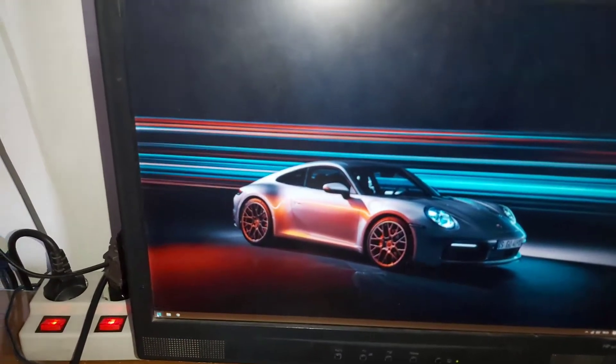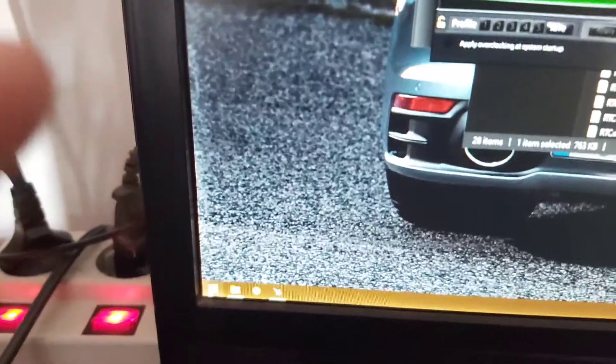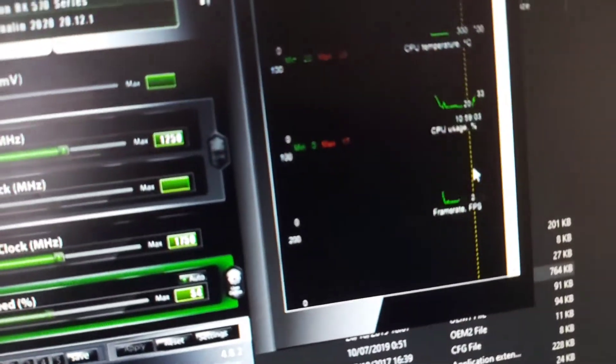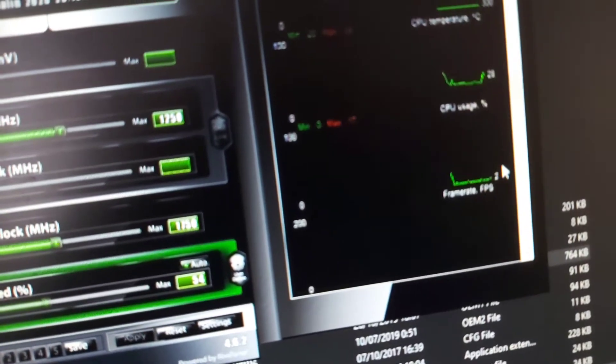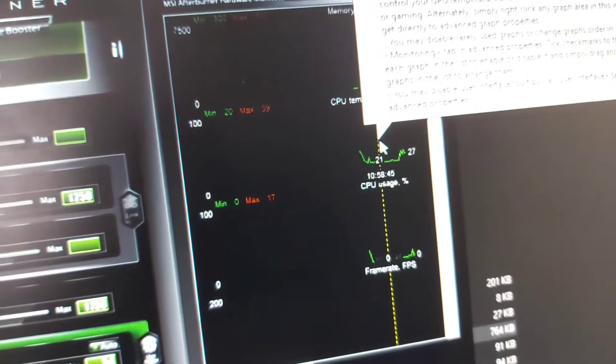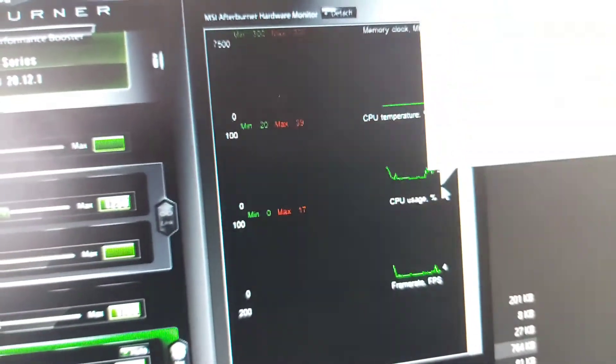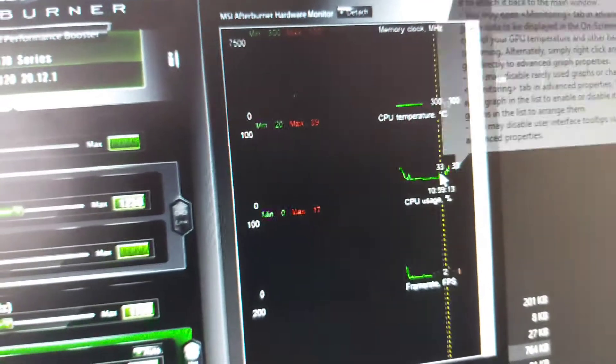So what are the temperatures? For some reason I cannot launch my Windows button, I don't know what's up. So I just manually launched MSI Afterburner. Check out the temperatures — look at it, look at it. That's not bad!